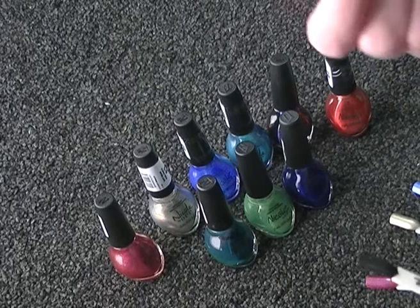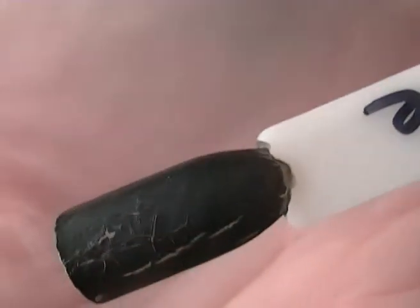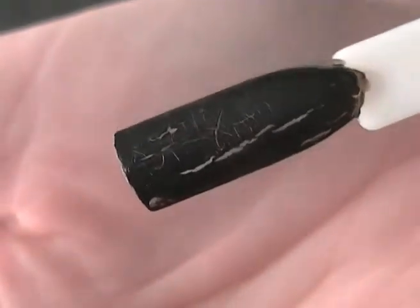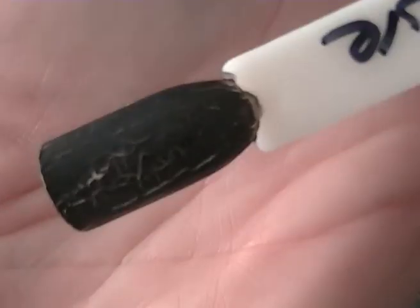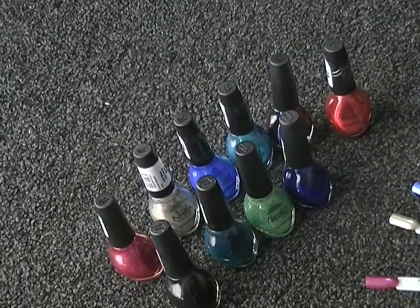This one is called Black Texture, and it is like it says — it is a texture. I didn't realise that when I bought it; I was quite annoyed when I got it home. But it might be alright for Halloween. It's like a matte crackle effect I would say. It's okay, I probably won't wear it — maybe Halloween, that's about it.